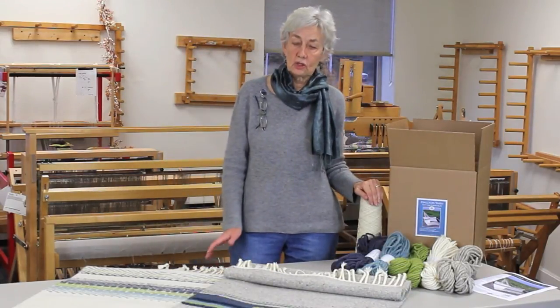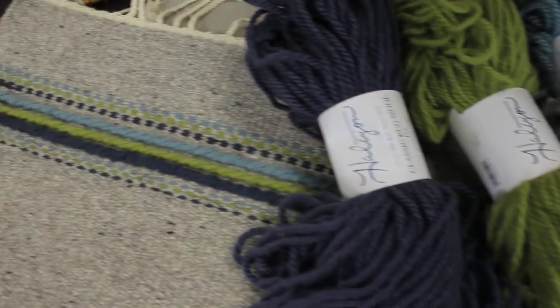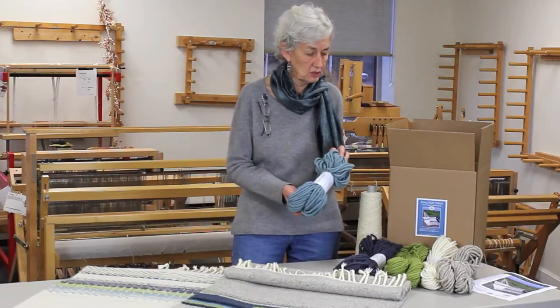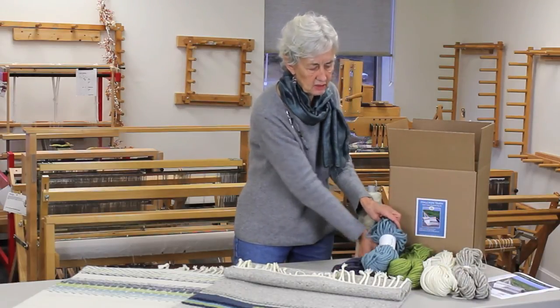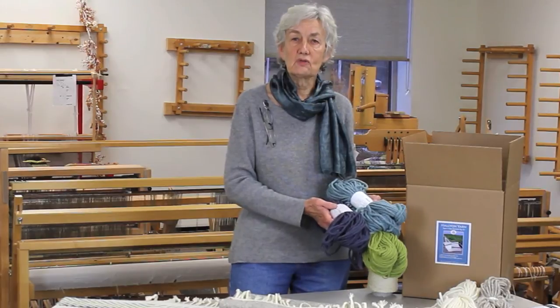You can either use the kit as is, or you can go and choose your own colors in the Halcyon rug yarn — the classic rug yarn, which is a three ply, easy to use, easy to cover your warp with — it comes in over 90 colors. You can choose your own or choose to use these with the white and the gray base yarns, and then the three main colors of a marine blue, a sky blue, and then a green to match the various kinds of greenery that you find on the island.